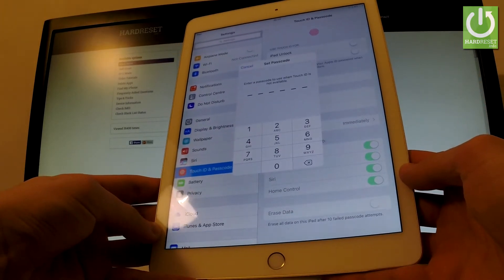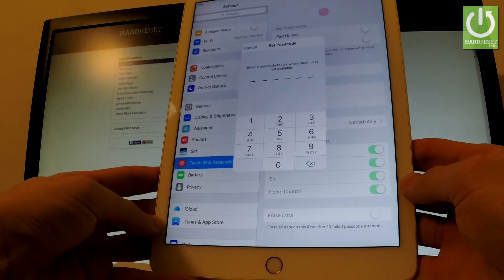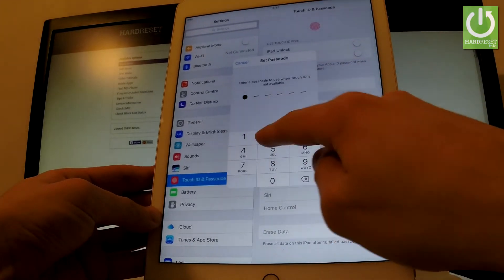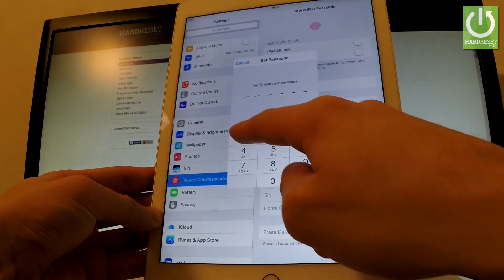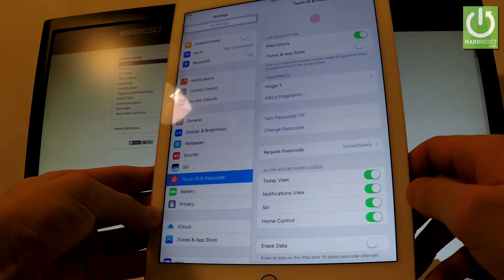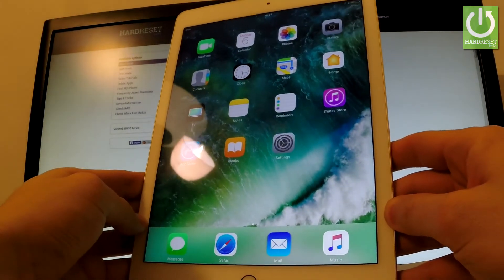Choose Continue. You need to enter a passcode if you don't have passcode protection. In my case it's 1-2-3-4-5-6. Choose Use Code and re-enter the passcode for confirmation.